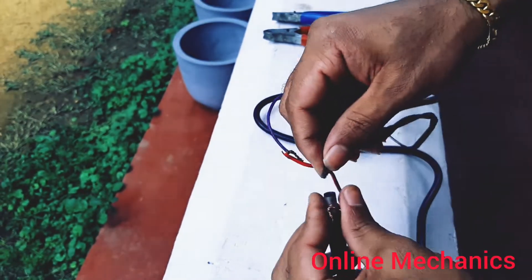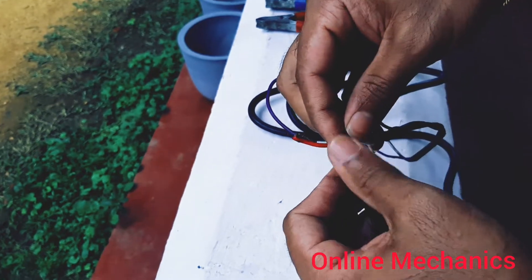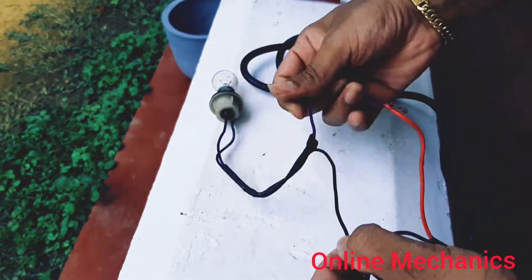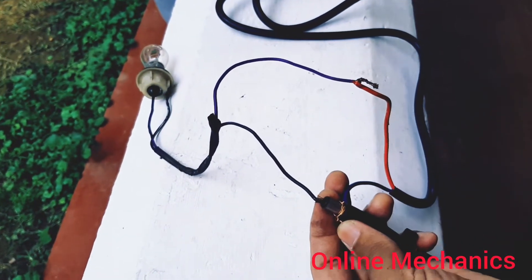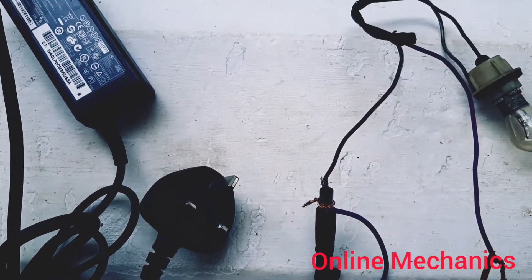We will use a fuse with a bulb. We will also use the battery charger connection with a positive pin and a bulb. This is the same wiring as the laptop charger, with positive and negative connections — this is the positive wire.